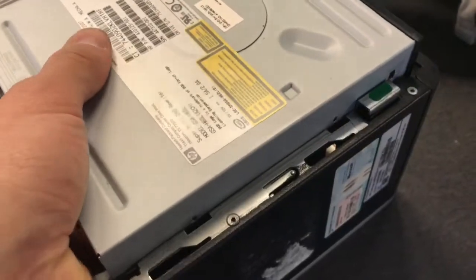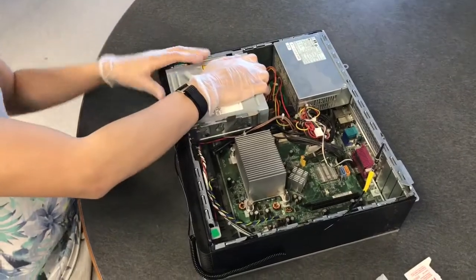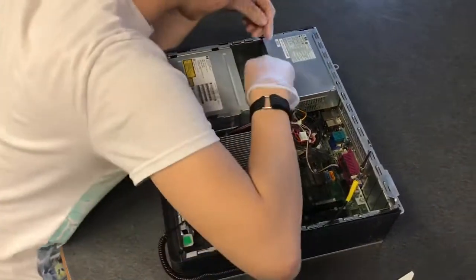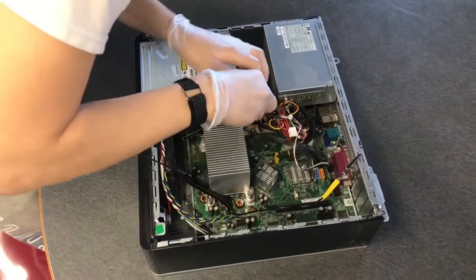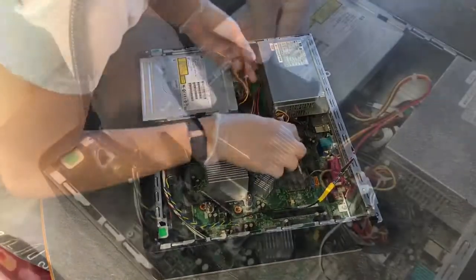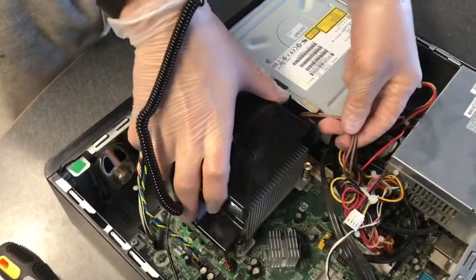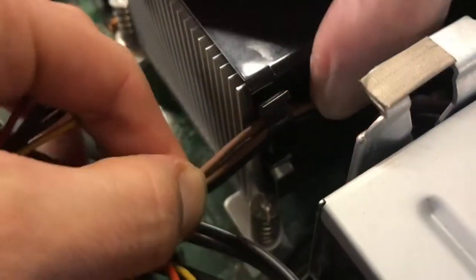If you removed the CD drive to get to the screws, replace the CD drive in the computer, making sure to reconnect all of the wires that connect to it. Replace the plastic cover that sits on the heatsink, making sure to clip in the wires in their proper position.